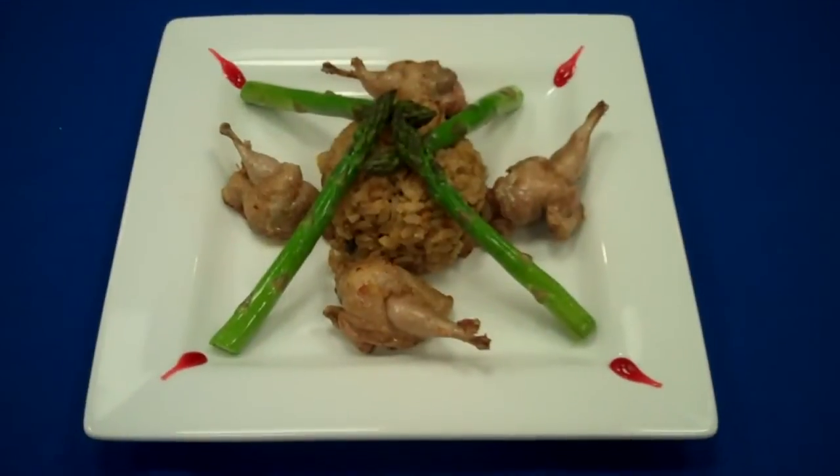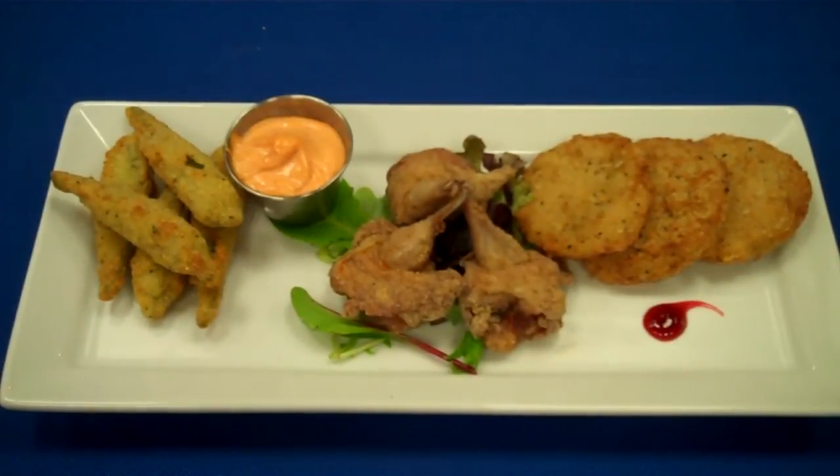Pan-seared quail served with mushroom risotto. Southern fried appetizer platter: three fried quail knots, fried green tomatoes, and whole fried okra.